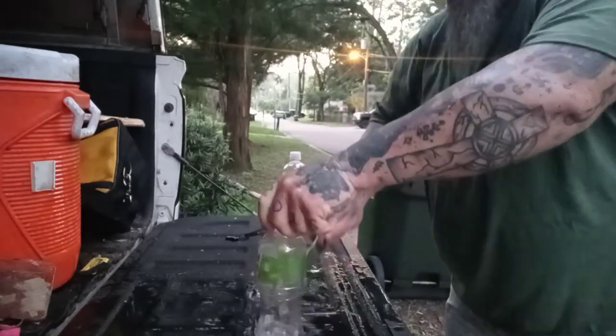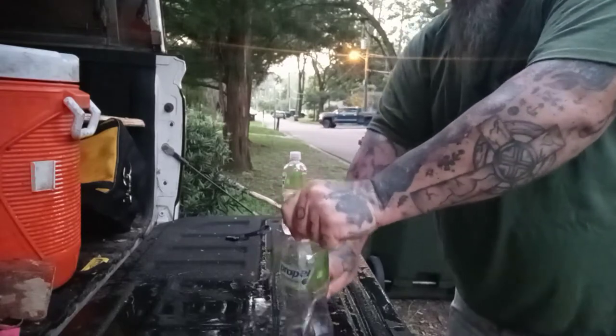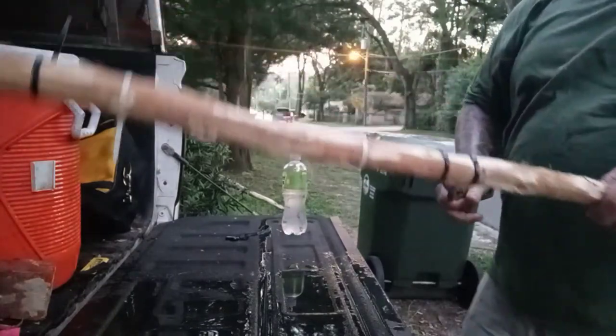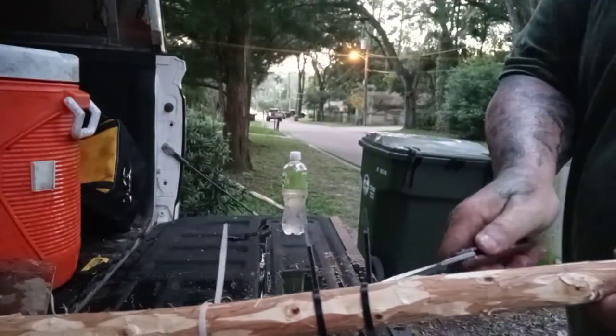Now here it is — it just glides through. This blade, I don't know the thickness of it because it's kind of a distal taper from the start. It's an unusual blade. I'll show you the back of it in a minute.